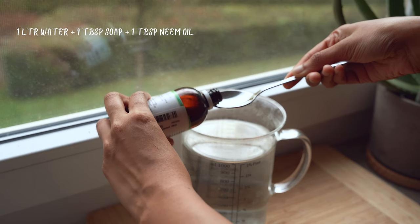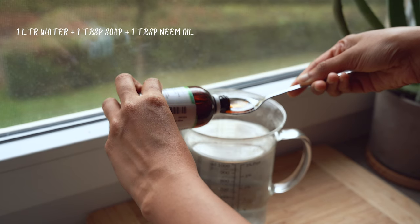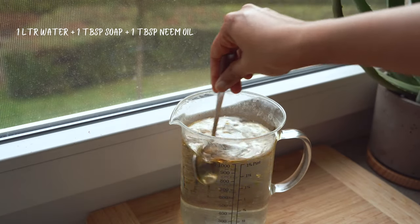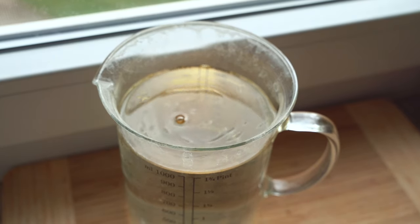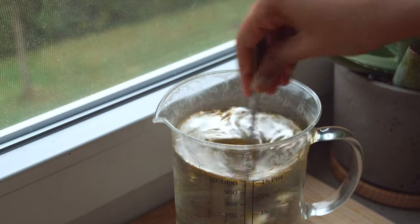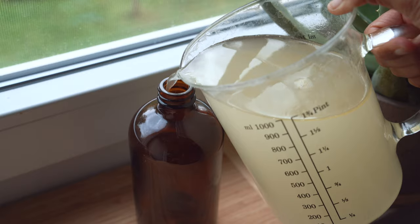The other preventative measure is to spray the plant with neem oil solution. For this we need one liter of water, one spoon of dish soap, and one spoon of neem oil. This is the standard measurement, but check the instructions on your bottle of neem oil before use.